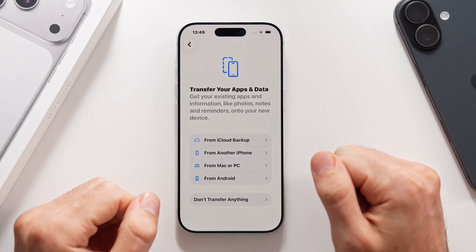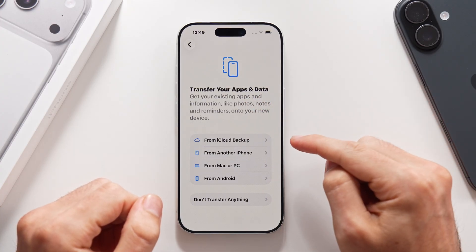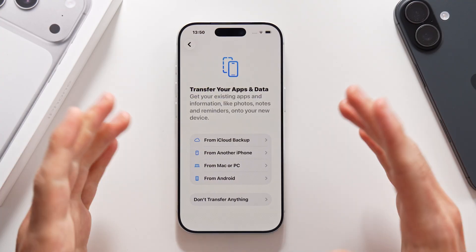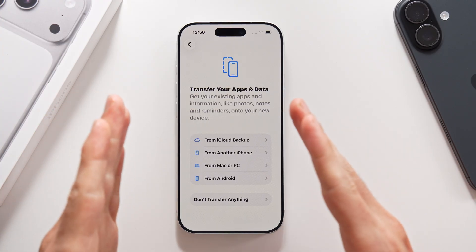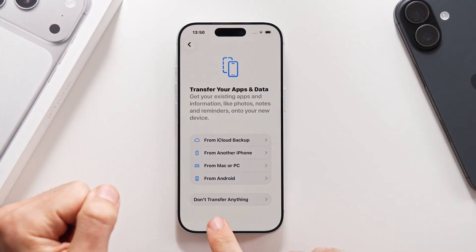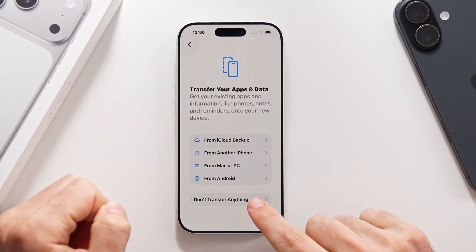Moving on, we also get the option to transfer your apps and data — from an iCloud backup, from another iPhone, from a Mac or PC, or from an Android phone. But in this case, I want to show you how to set the phone up step by step, so we are going to do it without transferring anything from any other device. Let's tap right here at the bottom.